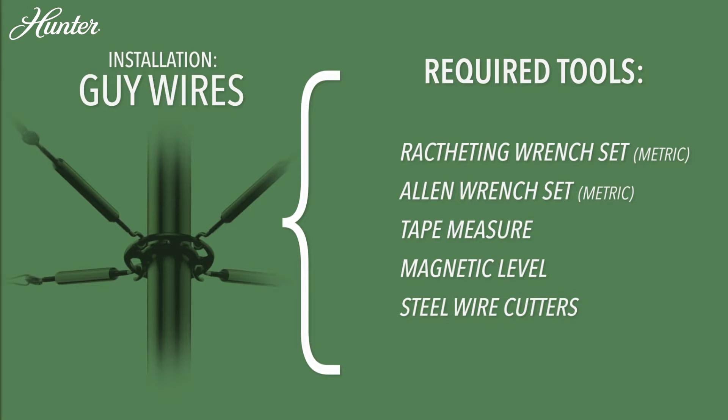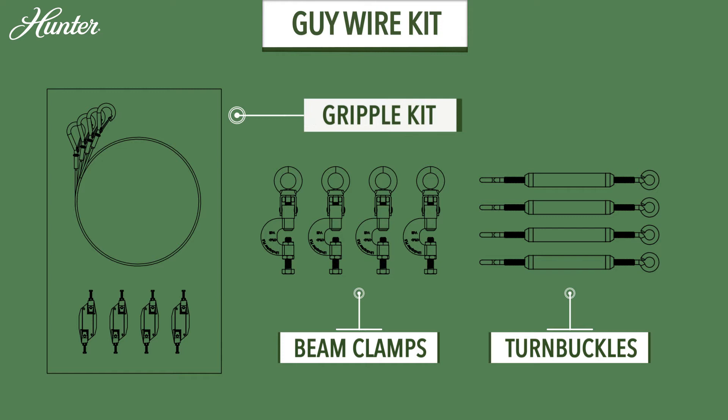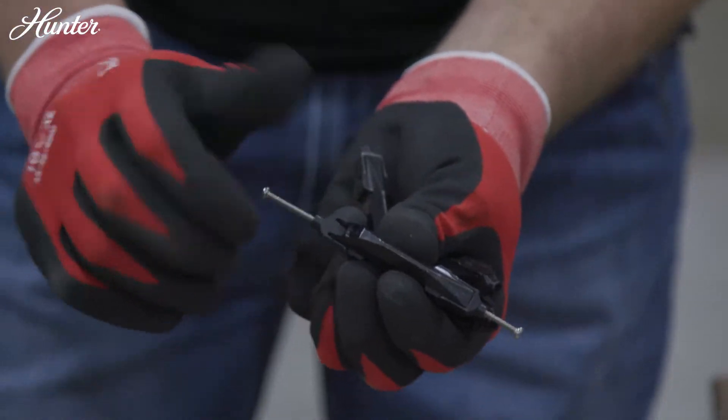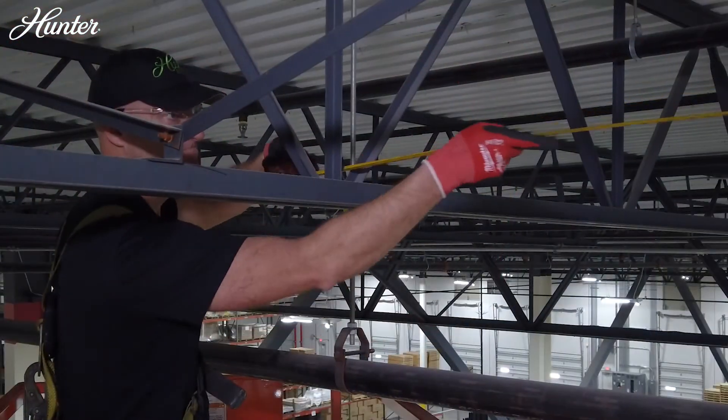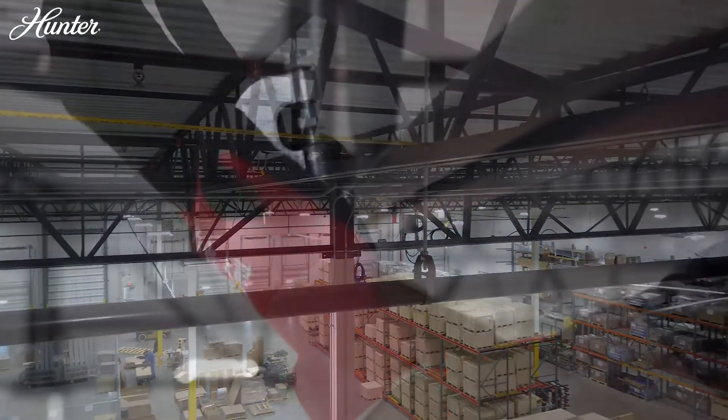Guy Wire Installation. Begin by loosely placing the provided gripple bolts into all four gripples. Measure to ensure equidistance between the beam clamps and fan. Attach the beam clamps to the structure.